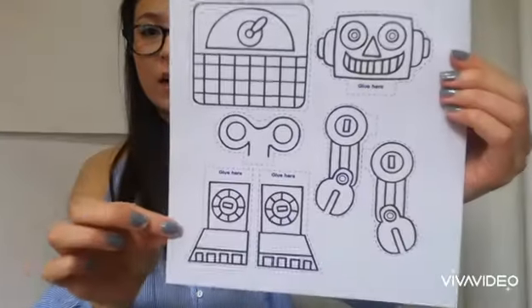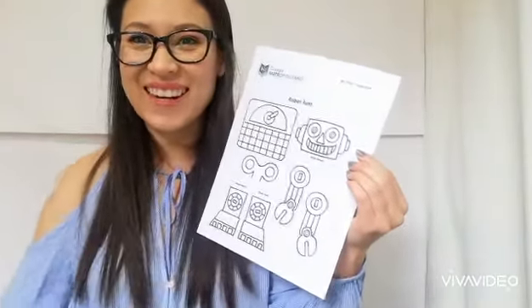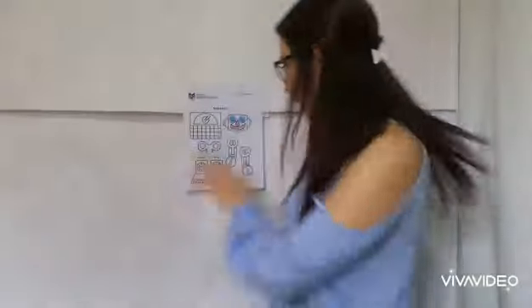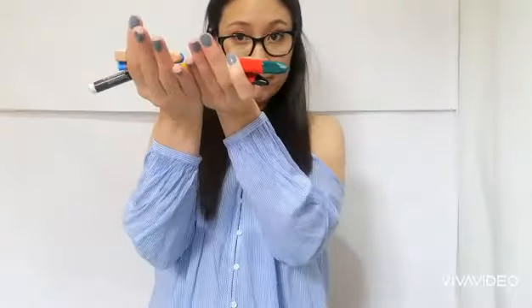Now, for this new toy, I don't have any, so I will show you how to make one. Today, you're going to make your own robot. Get ready. First, the materials that you need: you need this worksheet — that is my toy's lesson six — you need crayons in different colors, you need glue, and you need a pair of scissors.